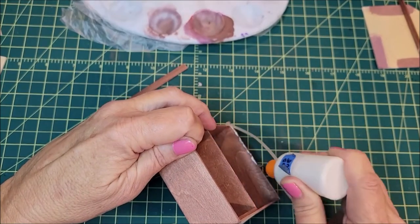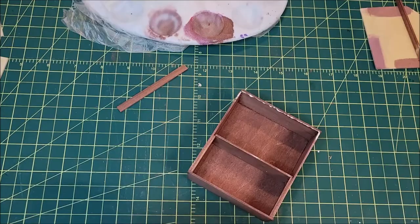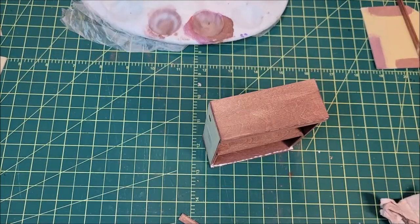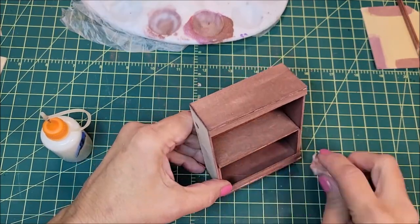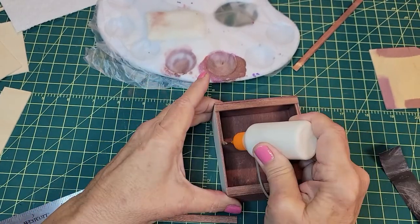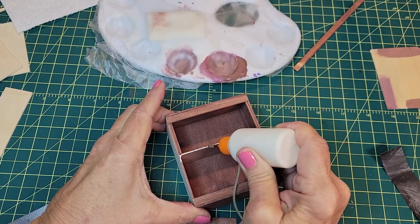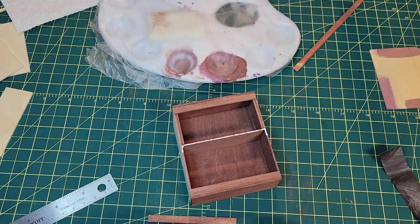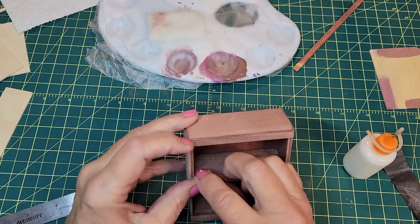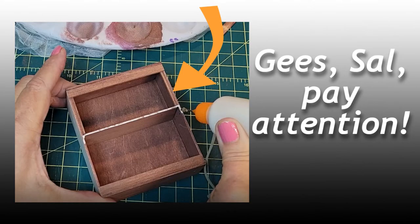Because this was going to be a lawyer's bookcase originally, Sal glued quarter inch wide strips of 1/16th inch basswood to the top and bottom front of the case. She then glued another quarter inch strip to the middle shelf, not paying attention that she had the shelves section upside down. She later glued similar supports to the front of the other shelf so all would look the same.